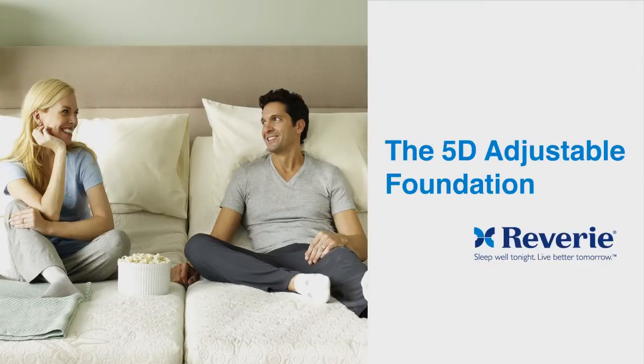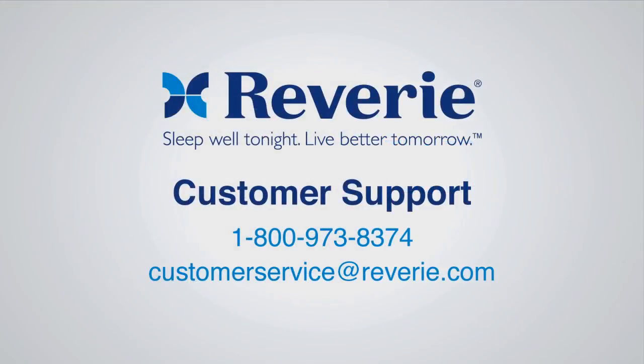Congratulations! Your Reverie 5D adjustable foundation is now installed. For Reverie customer service, please call 800-973-8374 or email customerservice at Reverie.com.